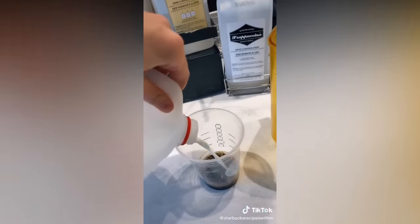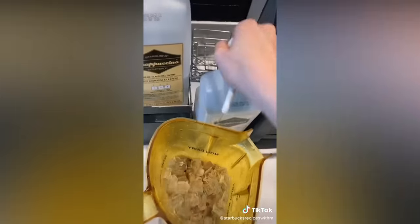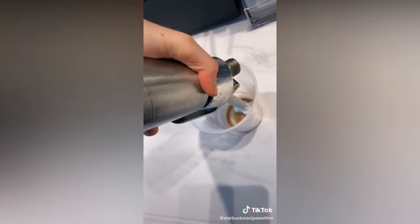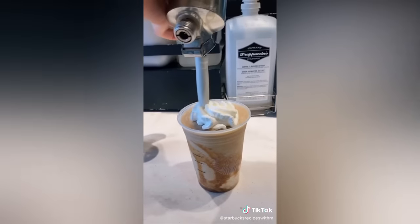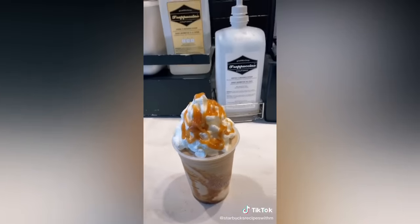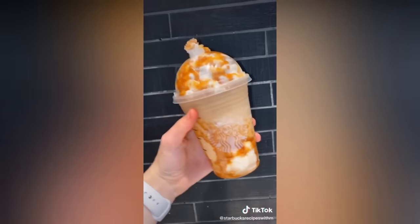The most ordered frappuccino right now is the caramel crunch frappuccino — so I'm gonna show you guys how it's made. Frapp roast, whole milk, dark caramel, ice, coffee base — blend. Now the fun part: layered with whipped cream, more dark caramel, caramel corn. Pour into the cup, whipped cream, caramel drizzle, and more caramel crunch topping. Y'all better go get yourself one of these now.